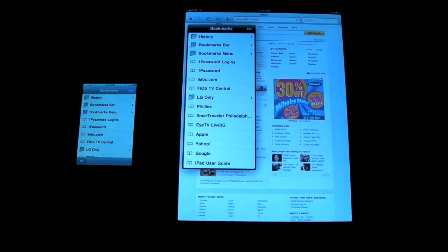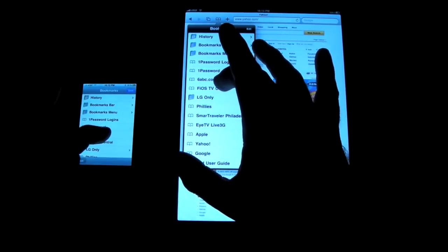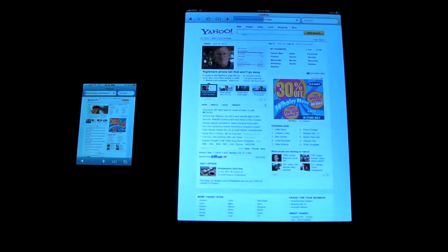Now we're going to do some quick speed tests using the 3GS for comparison. I have the iPad 3G and the 3GS. I've cleared the history on both devices. What I'm going to do now is load up some websites and see which loads faster. Right now they're both on Wi-Fi. We're going to go to the 6abc.com website — it's a local news channel. I'm going to try to hit them both at the same time. You can see the iPad is a little bit faster — it's already started to load the page. There goes the 3GS.